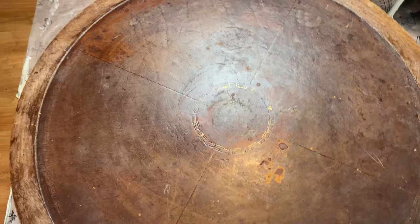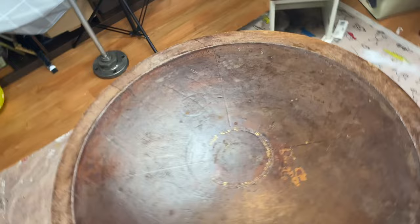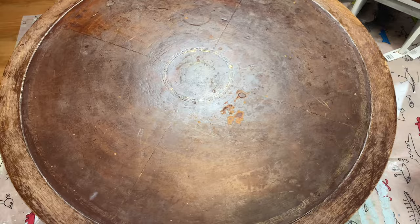I originally thought I might stain it. However, the top is leathered, so it's kind of hard to stain it and I couldn't really take all the stuff off by sanding it. So I've decided to prime it first and then paint it with chalk paint and do my kind of style where I like to make it look like it's kind of wood, kind of dark brown and aged, but not.